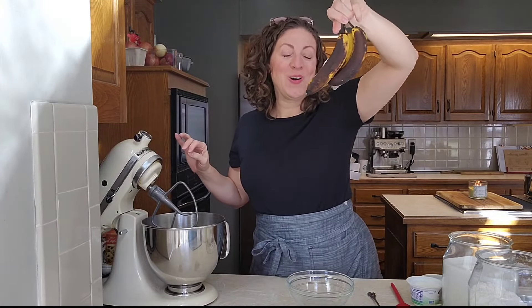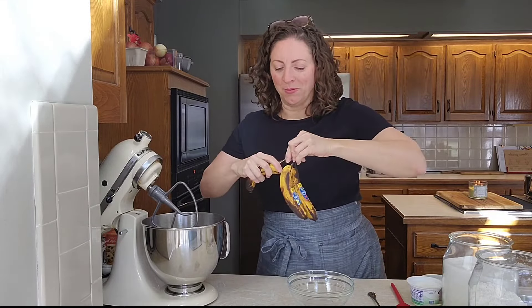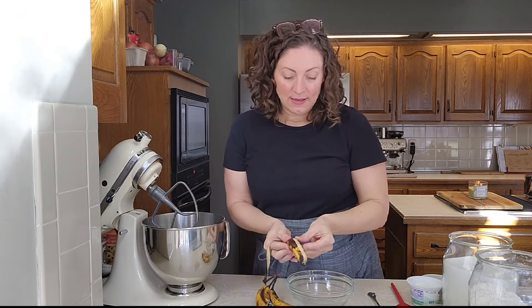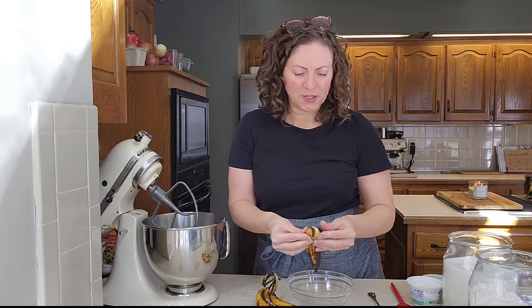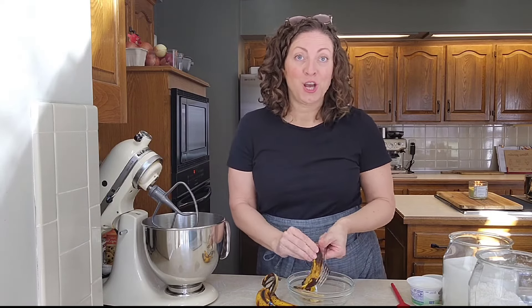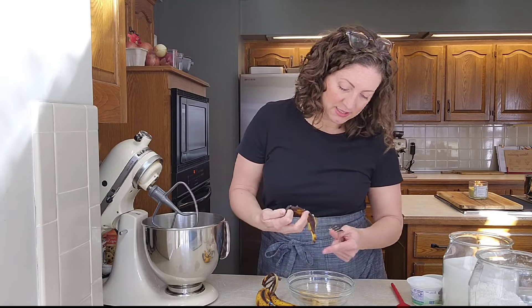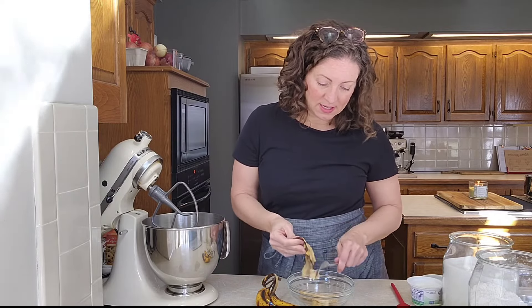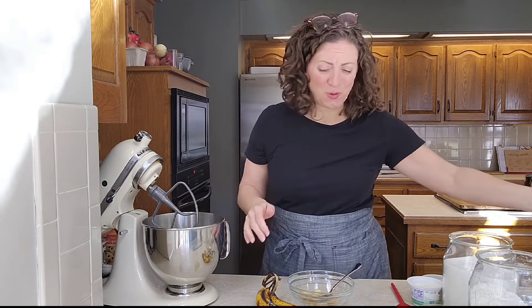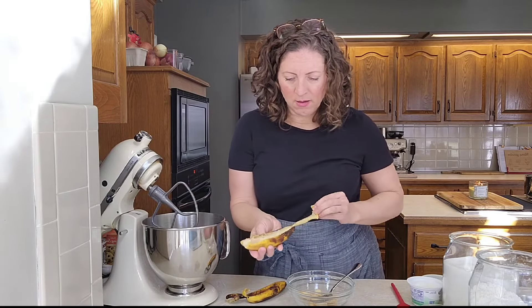I bought these bananas and nobody ate them, so now we're gonna make some Greek yogurt banana muffins that I know everybody's gonna eat. We're gonna start with three overripe bananas — you need about one heaping cup of super soft, sugary bananas. This one is literally solid black on the outside but smells really good, super sugary, and they're gonna be perfect in these muffins.